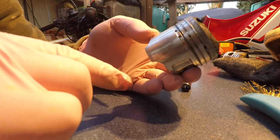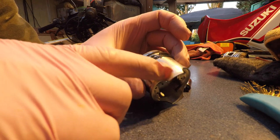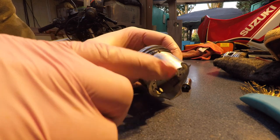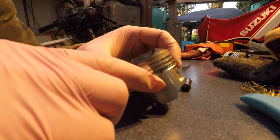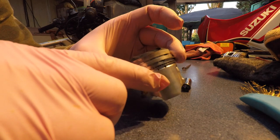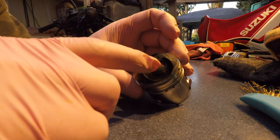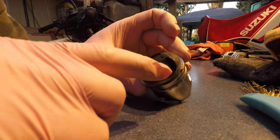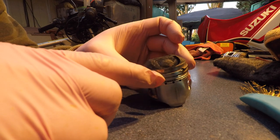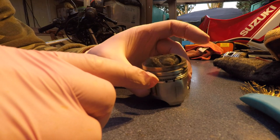This is piston number two — some kind of scratching here, now scratching on the other side. The intake seems to have a bit of scratching. This one has a bit more carbon deposit on it than cylinder number one. Sorry — this is cylinder number three, number three.